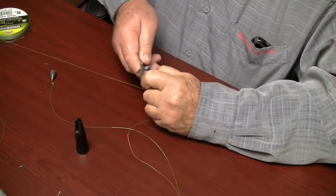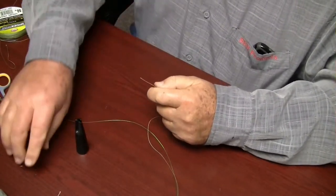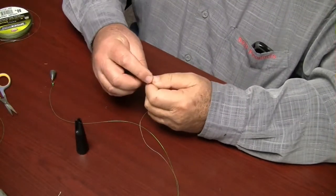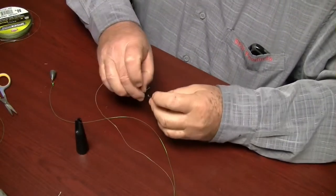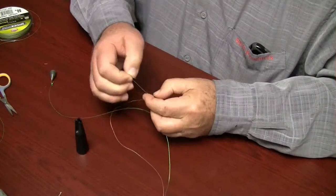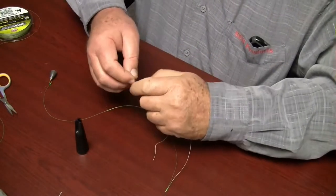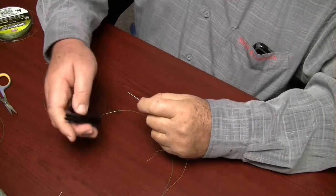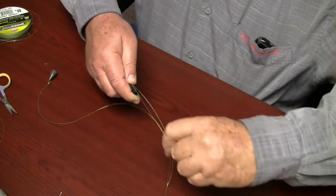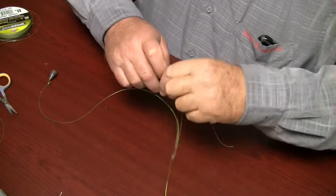Now we will tie a hook onto the end of our leader line. Thread your leader line in through the hook eye. Secure your hook in the hook groove on the knot maker tool, keeping about 8 inches of tag length. Pull your tag line downward 90 degrees through your fork front.